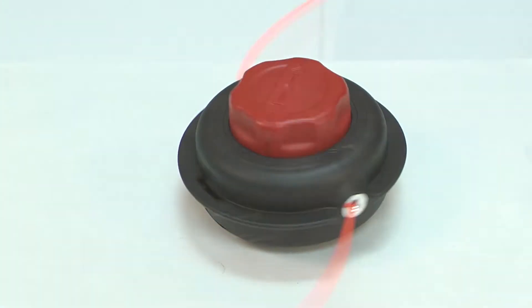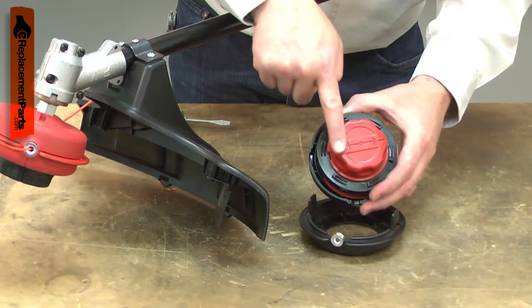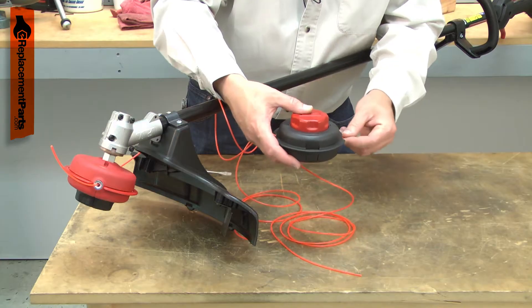The cutting head assembly consists of the outer housing with mounting bolt, the spool, the eyelets, the bump knob, the spring, and comes preloaded with trimmer line.